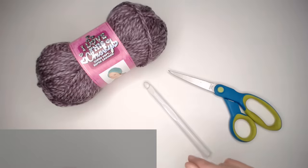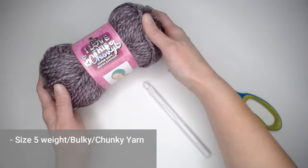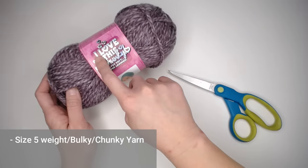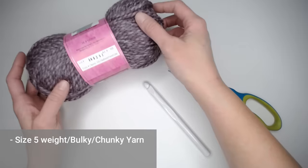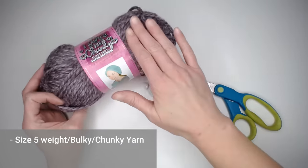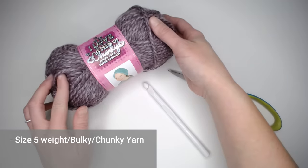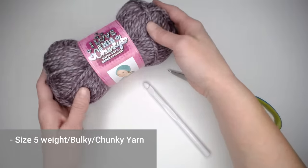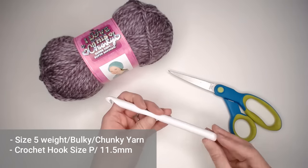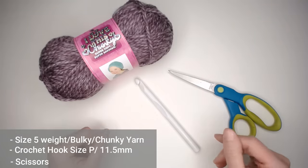So let's go ahead and dive right into what materials you're going to need to make this Sugar Plum Fairy blanket. You'll need a size 5 weight bulky or chunky yarn. In the case of this particular blanket, I used I Love This Chunky Yarn in the color Heathered French Lilac, which gave me that beautiful purple color. You can use whatever color you like as long as it's a size 5 bulky chunky weight yarn. You'll also need a crochet hook size P or 11.5 mm, and a pair of scissors.